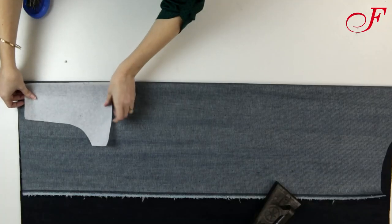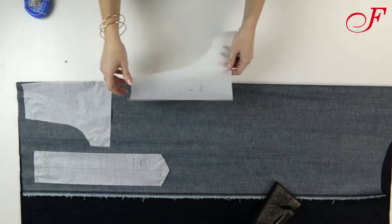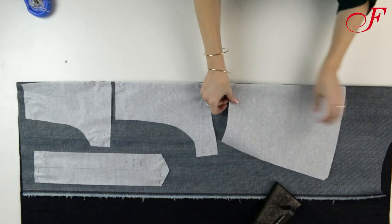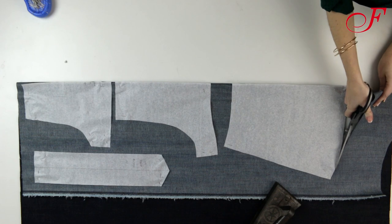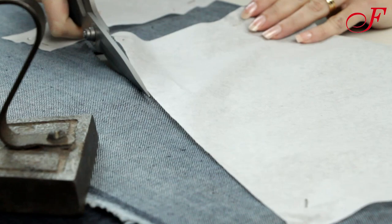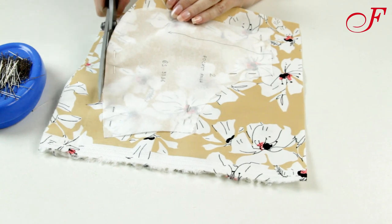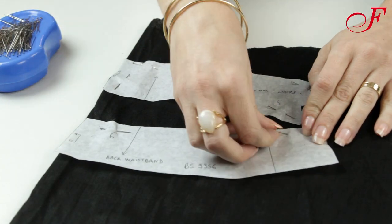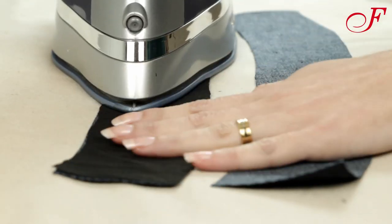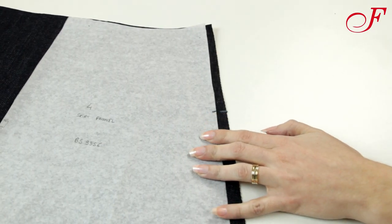To start I placed the pieces of the pattern on the wrong side of the fabric respecting the grain line and I cut them out. I cut the pouches pieces in the printed fabric and I also cut the pieces of the belt in interfacing. Then I fuse the belt. Then I transfer the notches of the pattern pieces before removing them from the fabric.